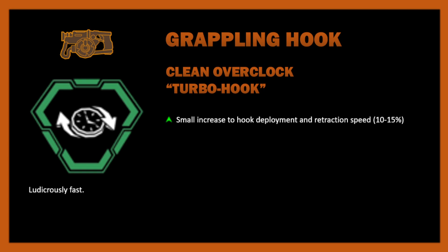Deployment speed is how fast it shoots out — how fast it goes from you to where you're aiming — and retraction speed is how long it takes to come back to you. Retraction speed isn't thought about as much because you're probably letting go of the grappling hook quite close to where you pointed it. Increasing both would make the hook feel faster, but there's not a lot making it stand out as an overclock. It needs to be an overclock because it adds two small bonuses, which is more befitting of a clean than a normal weapon upgrade.